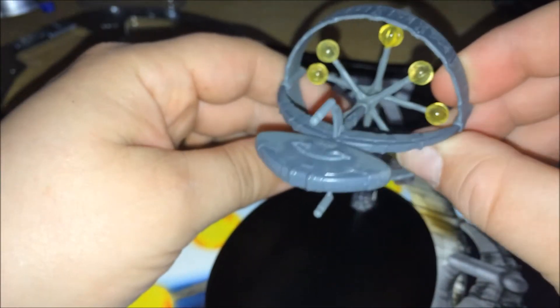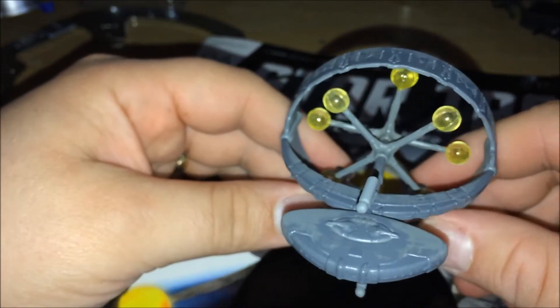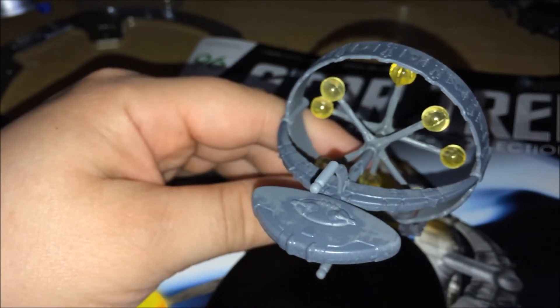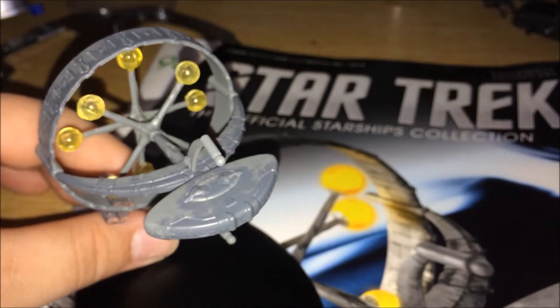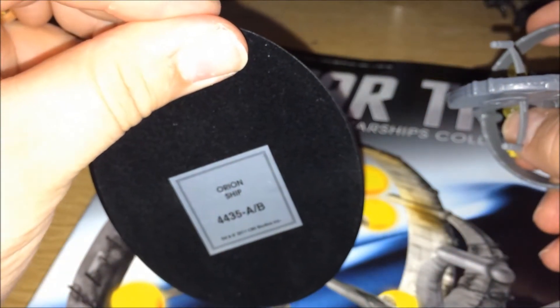It is very detailed, but it's on the small side. The packaging was quite large — they could have upscaled it. You can see the size; it's very small. They could have made the model a little bit bigger in my eyes. And it just says 'Orion's ship' on there, not 'Orion Scout Ship'.